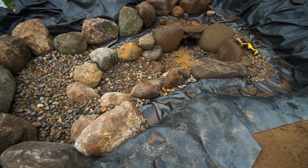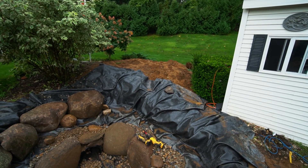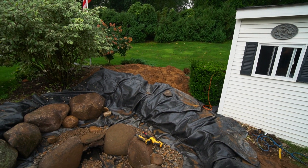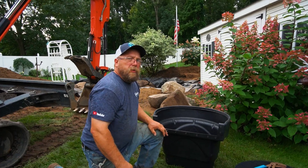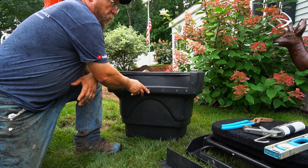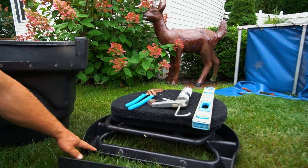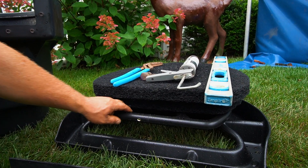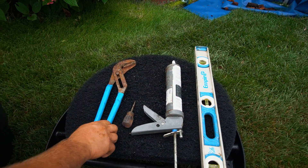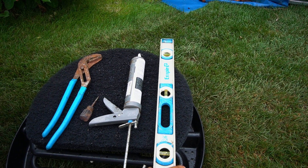Today we're going to finish rocking the pond, make our way up to our stream, install our Bio Falls, and get the rest of the plumbing run. We're going to show you how to install an Aquascape 2500 Bio Falls. Here's the Bio Falls and all the components: the face plate, a rack on top, a rack on the bottom, and your filter pads. The tools we'll need are channel locks, an awl, a Phillips head screwdriver, silicone, and a two-foot level.